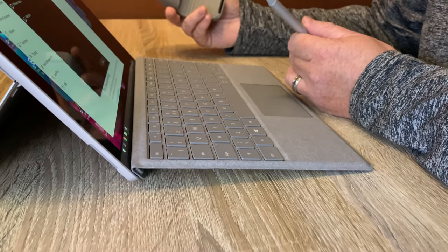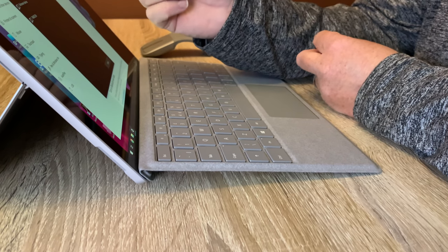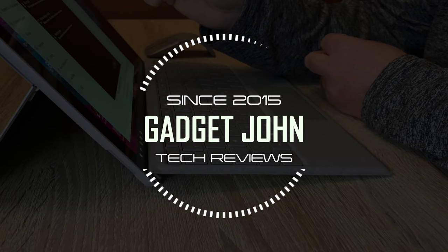The spec of this one they've sent over for review is an i7 processor with 8GB of RAM and 256GB SSD running Windows 10 Pro.